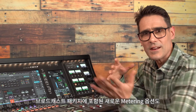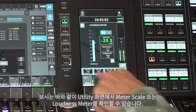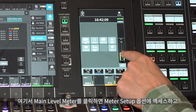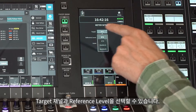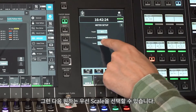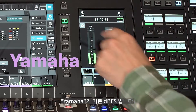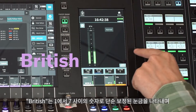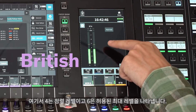The new metering options included in the broadcast package are going to be a great help too. You can see the meter scale or loudness meters in the utility screen. Touch the main level meters to access the meter setup options, where you can select the target channels and reference level. Then you can choose your preferred scale. Yamaha default is dBFS. British shows a simple calibrated scale between 1 and 7, where 4 is the alignment level and 6 indicates the permitted maximum level.